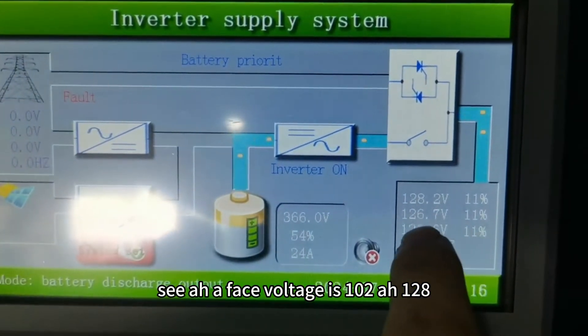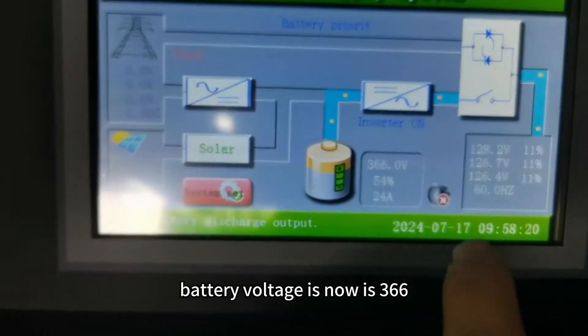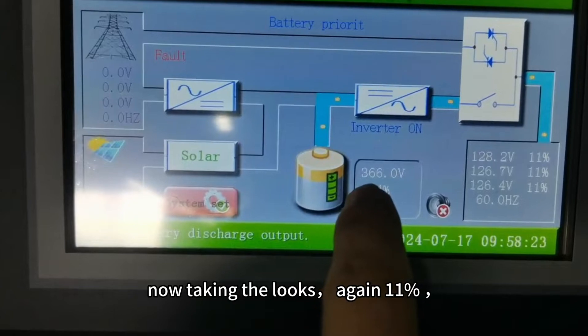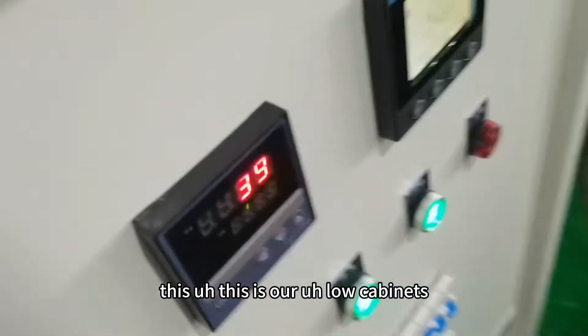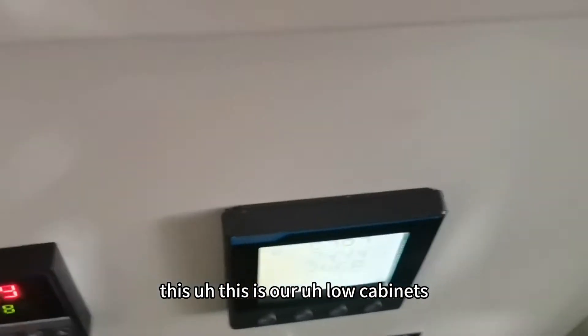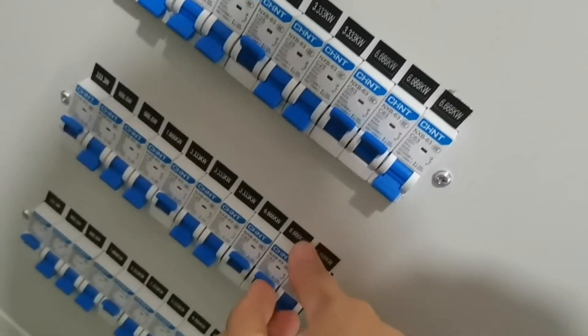Voltage is one hundred and two, one hundred twenty eight. Battery voltage is now three hundred sixty six. Taking the notes — 11% is the load on the cabinets. Let's take more.